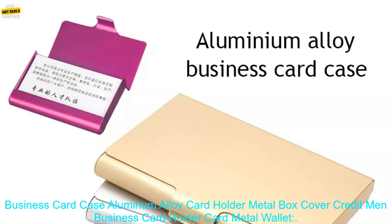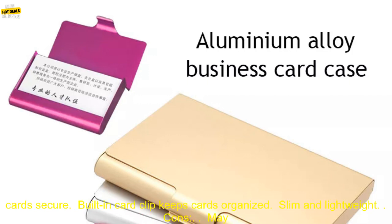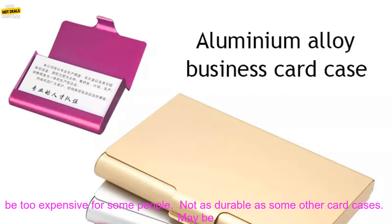Here are some of the pros of the Creative Business Card Case Aluminum Alloy Card Holder Metal Wallet. Pros: unique and stylish design, made of high quality aluminum alloy, magnetic closure keeps cards secure, built-in card clip keeps cards organized, slim and lightweight.